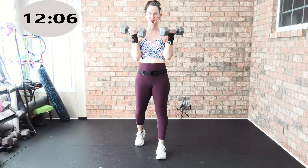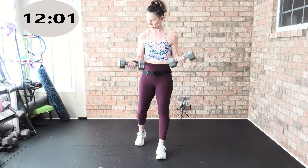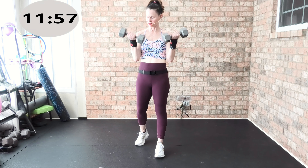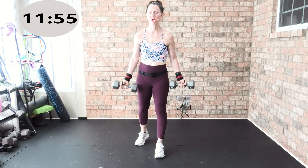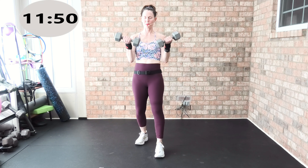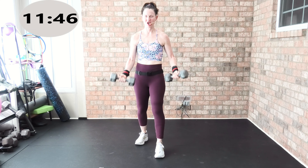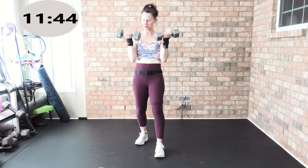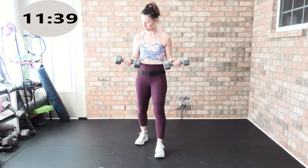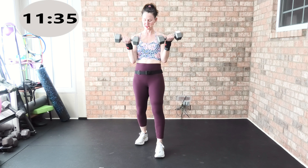Biceps — feet hip width apart or split stance, shoulders set back, palms face away. Two by two, here we go: up two, down two, up two, down two. I got 15s in my hands. Up two, down — bicep curl. One, two, three, four, five, six, seven — one more, up two, down eight. Hold.